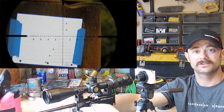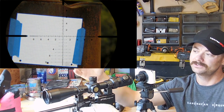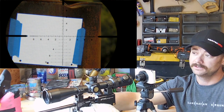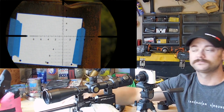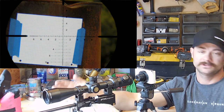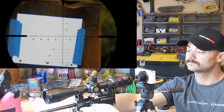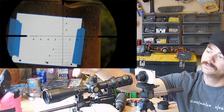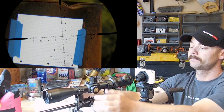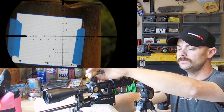The next method I'm going to go over is called the spin method. What you want is a piece of graph paper or something downrange that you can focus on that has lines on it as a point of reference. I used a piece of graph paper at about 15 yards. You want to loosen up your scope mounts so that your scope spins freely.